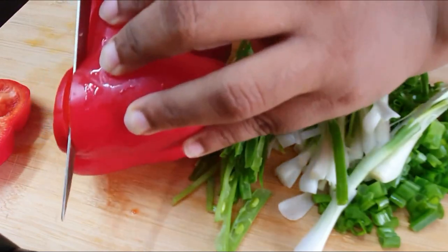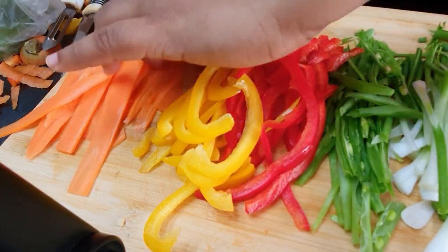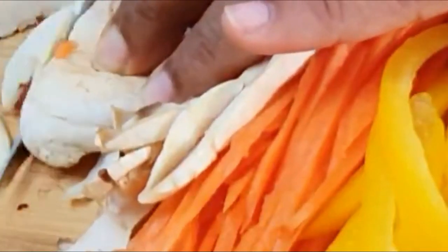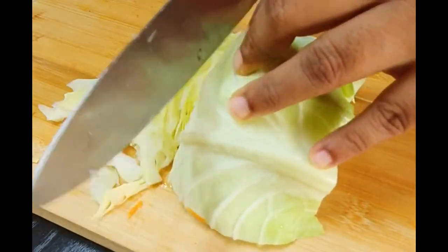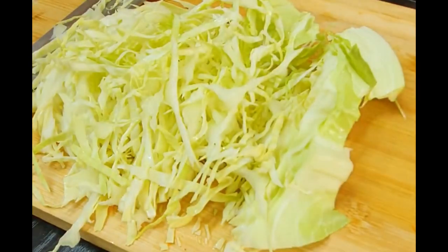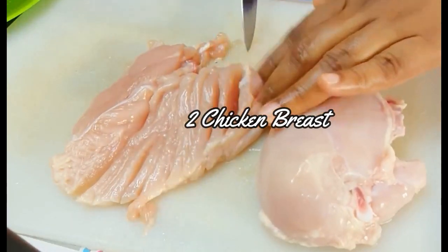Moving on, even the spring onion I'm doing the same. The carrot I'm trying to cut in julienne form — they look very beautiful when cooked with the noodles. The mushroom I just cut in half and then slice along the longer sides. Likewise, for the cabbage I'm using just the leaves, leaving the stem, and slicing the leaves thinly.